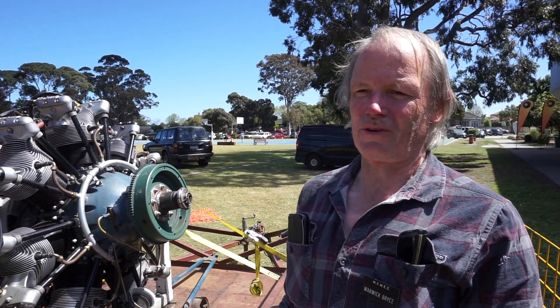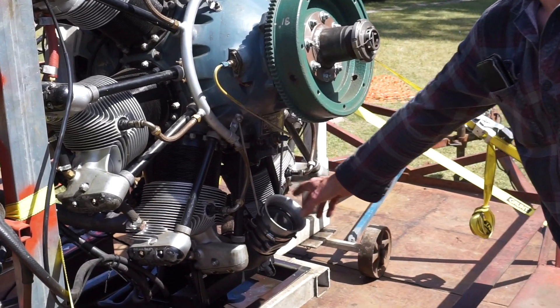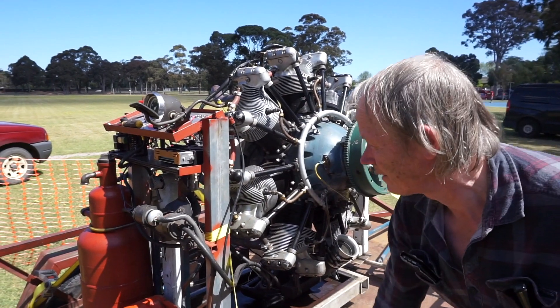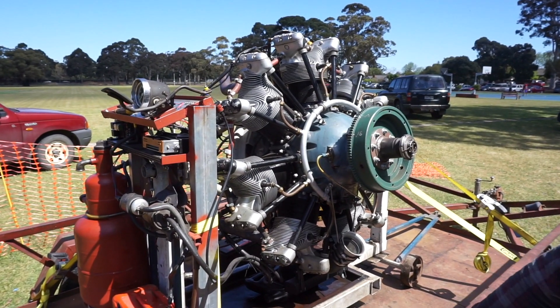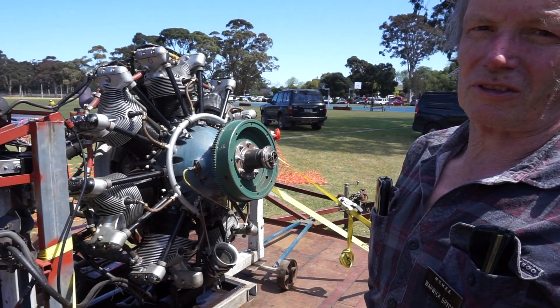Unfortunately it didn't have any carburettors so I put electronic fuel injection on it. You can see there's a mass airflow meter here, there's injectors in each inlet pipe, there's an electronic control module here, and around the other side there's a tooth wheel for picking up engine speed as well as sensors on the throttle and the temperature and pressure and things like that.